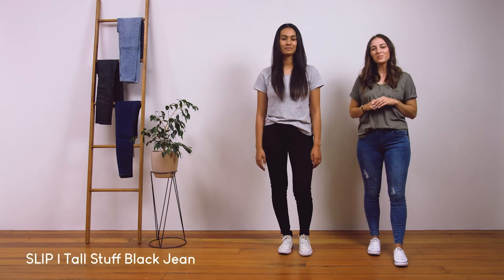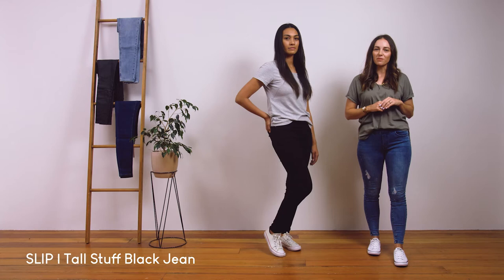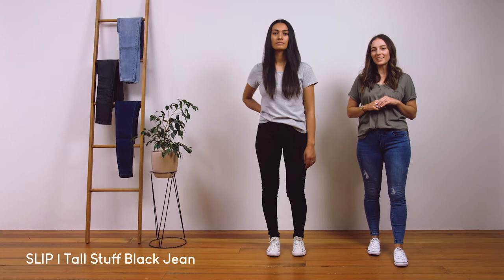Te Arie is wearing our slip tall stuff jean in black. These are a mid to high-waisted jean made from our super comfy 4-way stretch denim. The inner leg measurement from crotch seam to hem is approximately 80cm and Te Arie is 174cm, and this is what they look like on her.